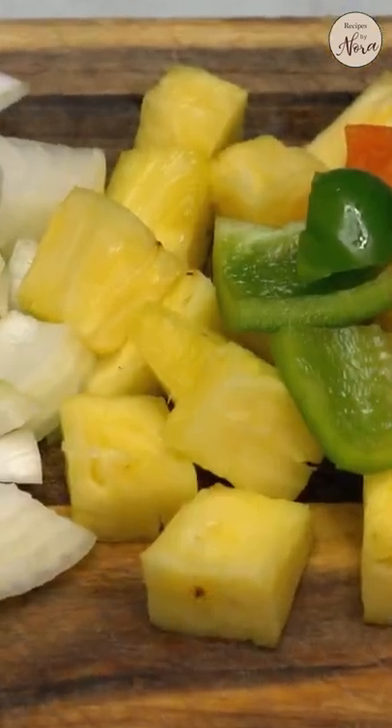Prepare the aromatics and vegetables. Cut the peppers, onions, scallions, and pineapple into bite-sized pieces.